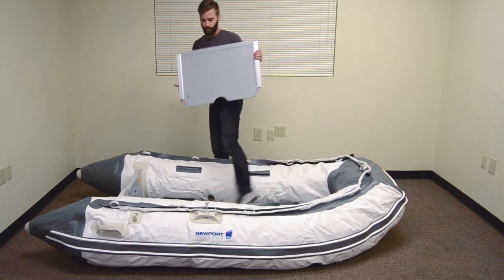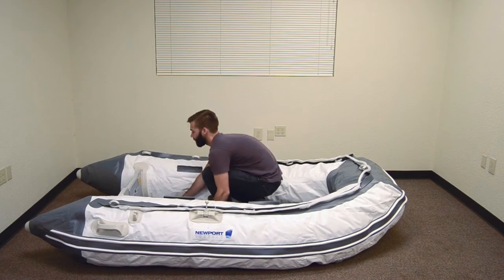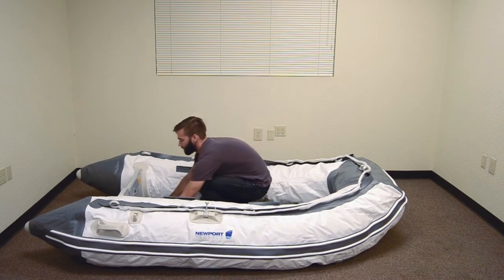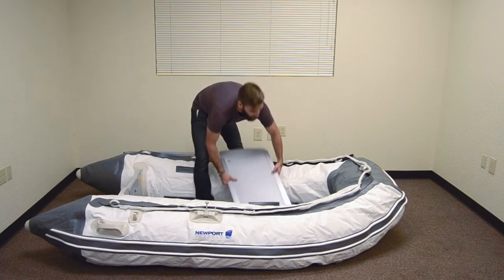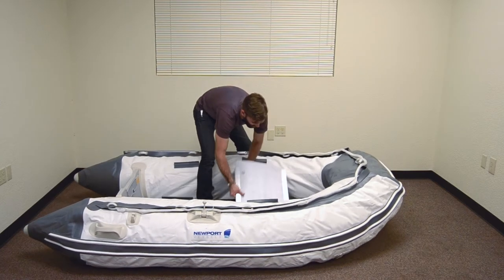Next, install floorboard number four in the stern, making sure the piece is hooked underneath the lip on the transom. Install floorboard two in place behind board one. Make sure it is fitted into the aluminum holdings.